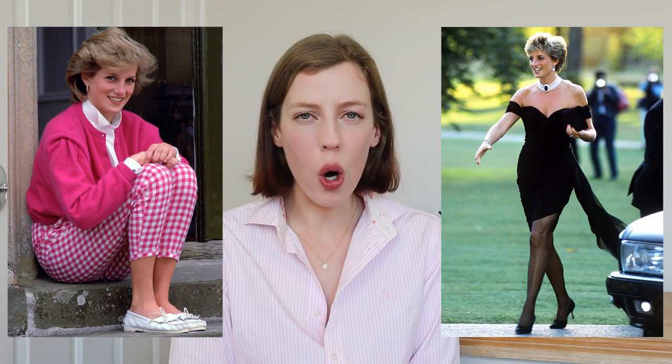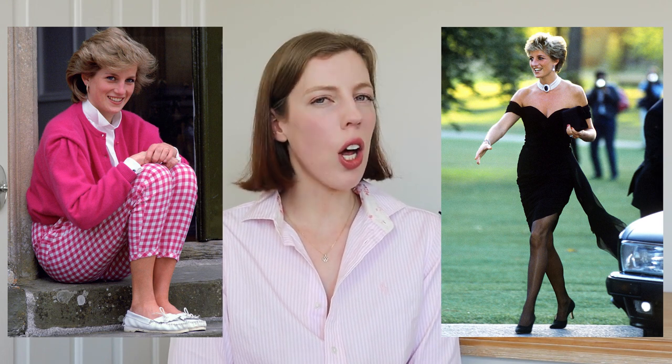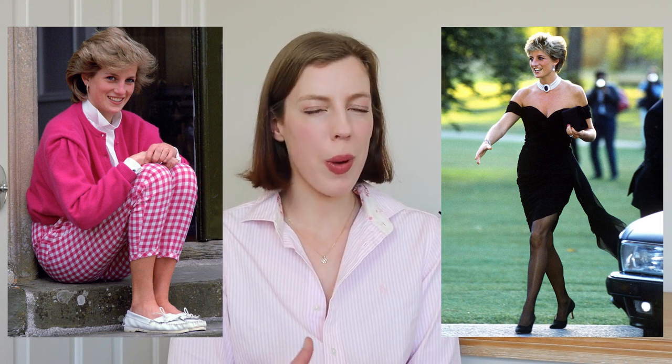Hi guys! In today's video I am going to be recreating some of Princess Diana's iconic looks. Princess Diana was of course a royal fashion icon in the 80s and 90s, but I feel like a lot of her outfits, especially her casual looks, can be worn today. I think I have four outfits that I was able to recreate, all from things I already have in my closet — which is always a bonus — and hopefully this will give you a little bit of fashion inspo.